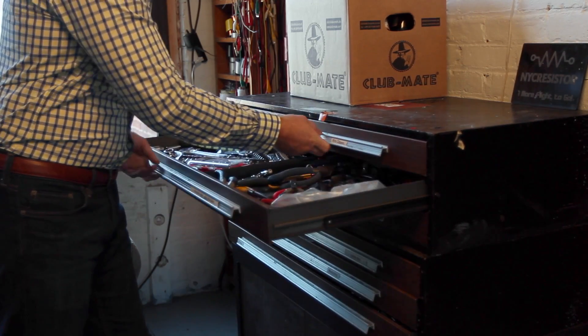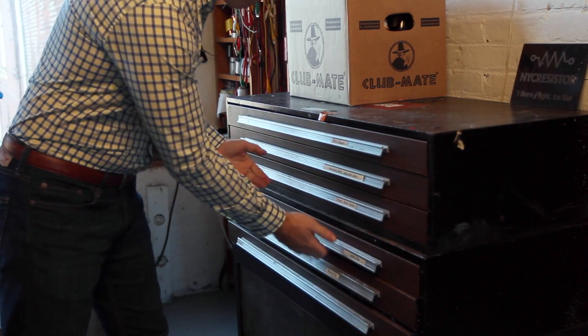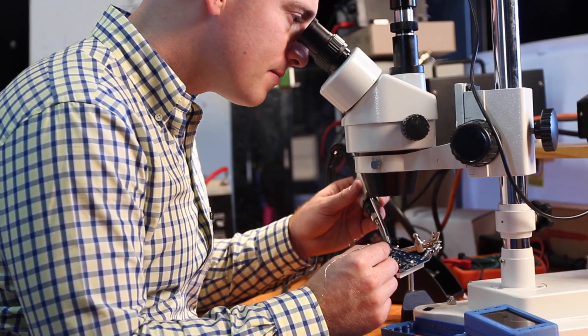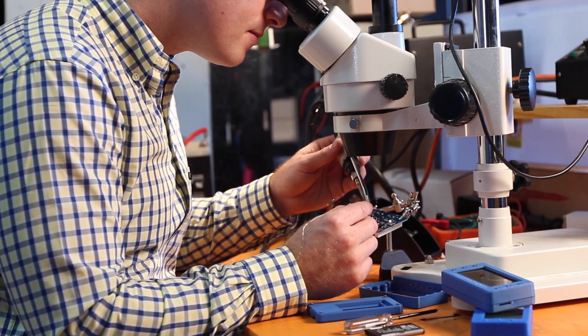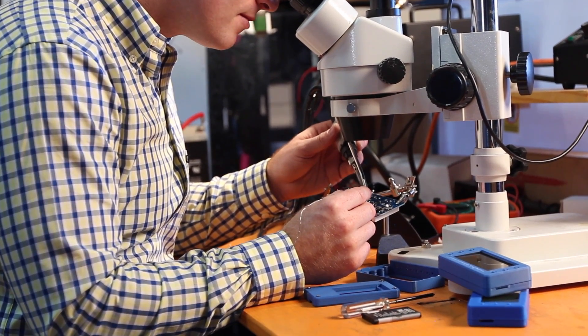I had to choose between spending hundreds of dollars on a proprietary lab device with limited functionality, or taking an Arduino, hacking it, soldering it, and coding for it to make it work for my needs. I just wanted something that was plug-and-play, easy to use, had the functionality that I needed, and was affordable. Since I couldn't find it in my research, I decided to make the T400.